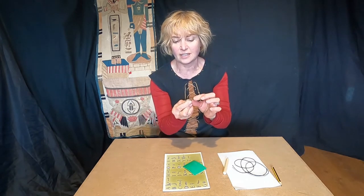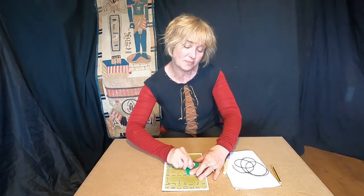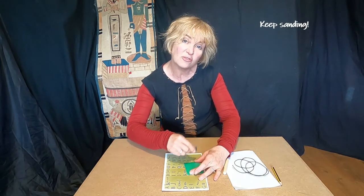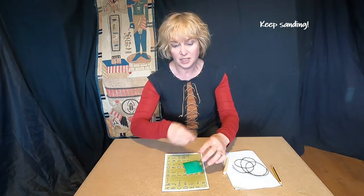Sand those corners — I'm checking it. Yes, that's nice and soft and rounded. Move on to the next one, and keep going until all four corners are lovely and soft and rounded. If it feels sharp or prickly, do it some more.